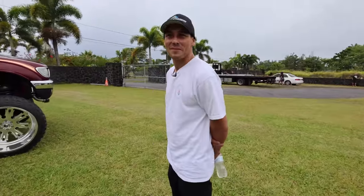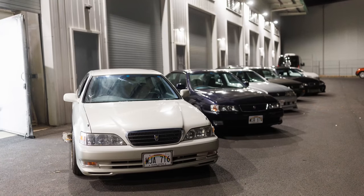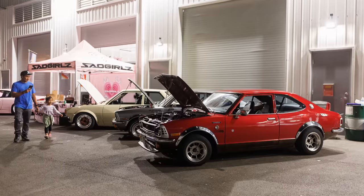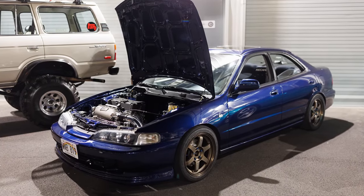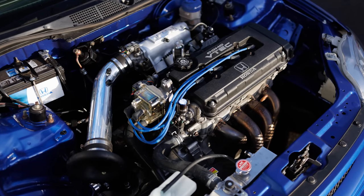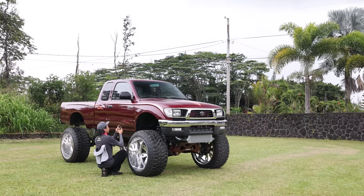When I pulled up here, I was just so blown away, because I've shot in Oahu a couple of times now and I know that classic JDM — Toyotas, Nissans, Mazdas — they're really popular in Hawaiian car culture. What I didn't expect was this behemoth of a Tacoma. What's the story with this truck?